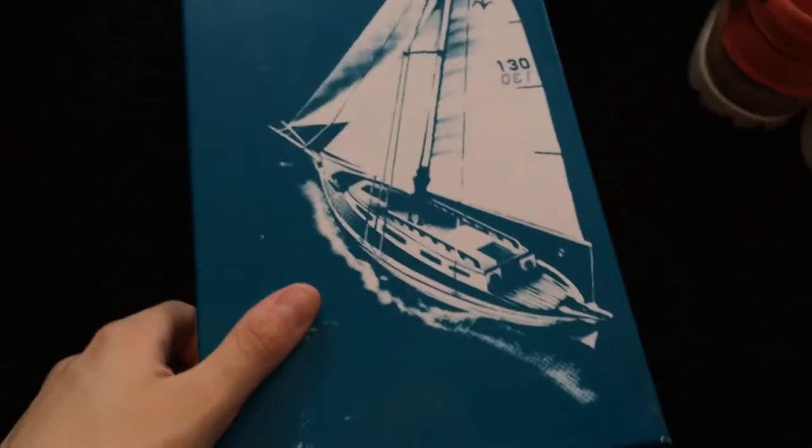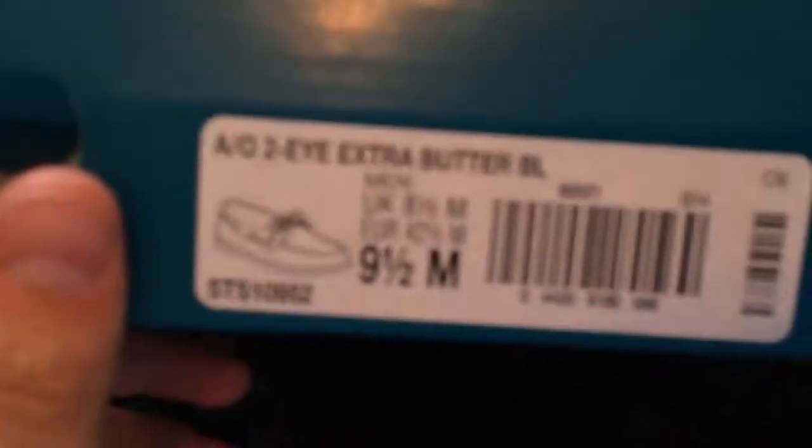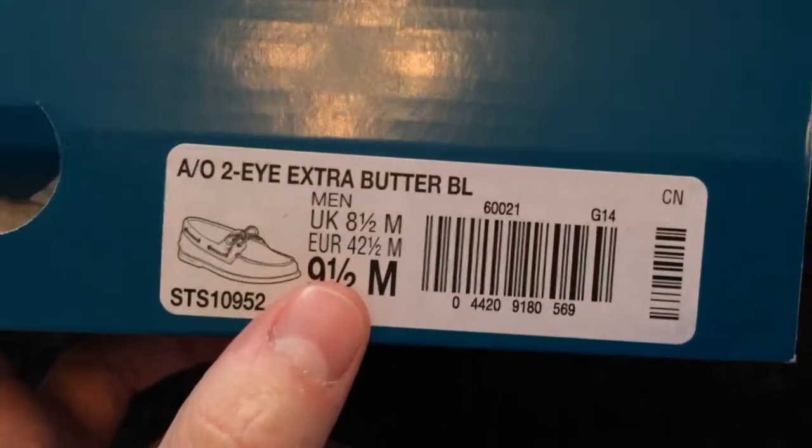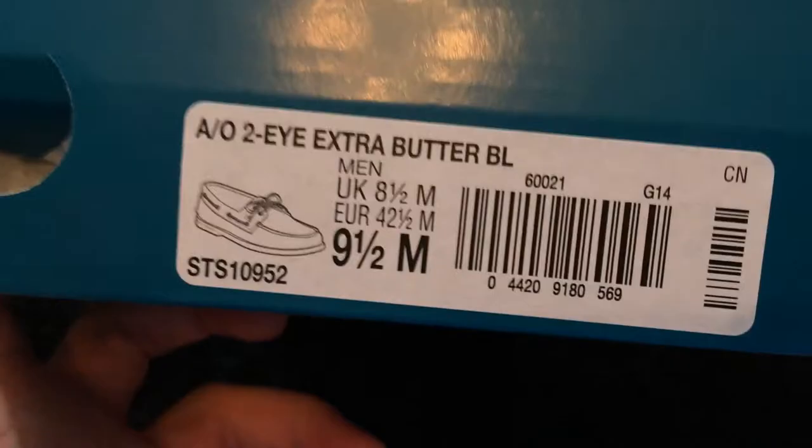The shoe itself comes in a Sperry Top-Sider box with a nice little boat on the front. Here's the size tag. I was on my phone during orientation so I automatically grabbed my usual size, but I wish I'd grabbed the 9 since on boat shoes you generally want a half size down. The shoe comes with a shoe tree, and the dual branding on the insole is a canvas material.